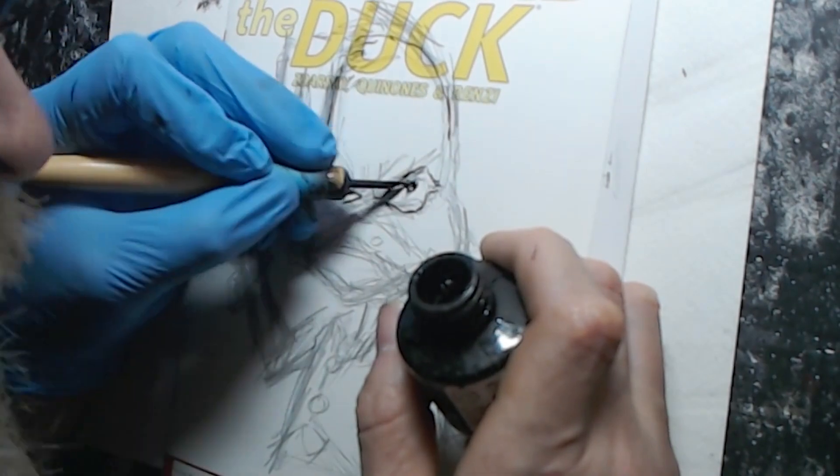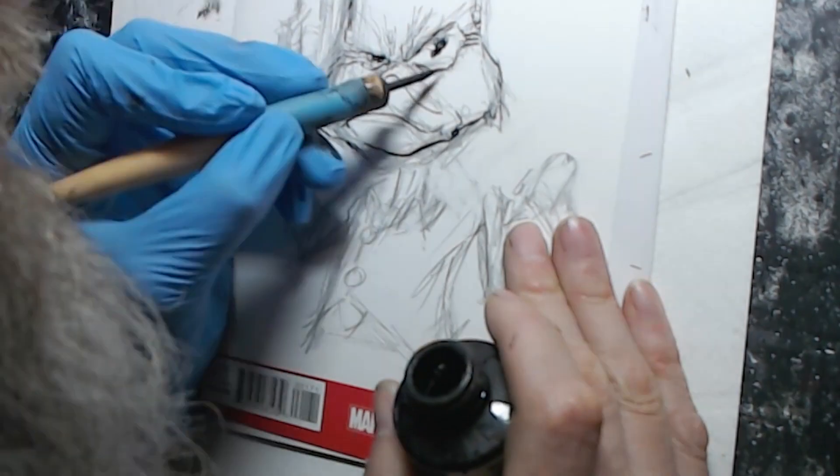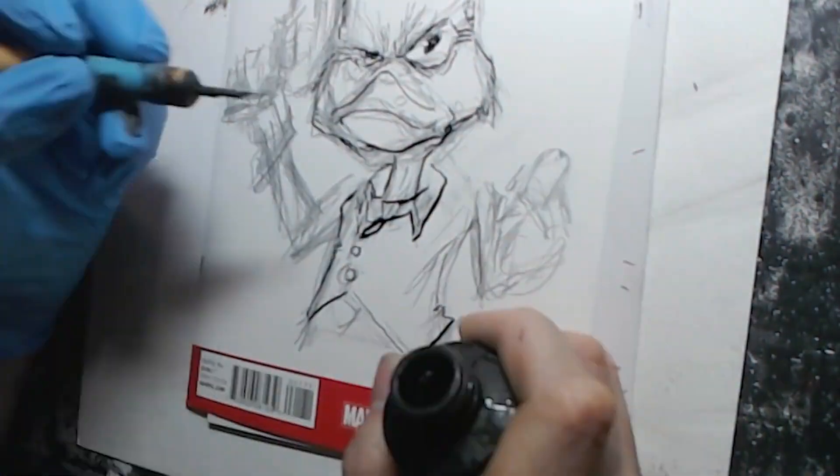So I'm going in — this one I did pen and ink: the Dr. P.H. Martin's Black Star Matte Ink and the Hunt 102 Mapping Nib with the Takachawa Nib Holder.